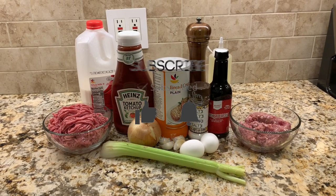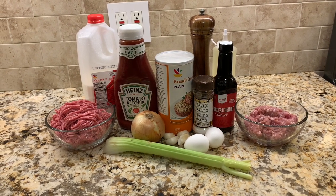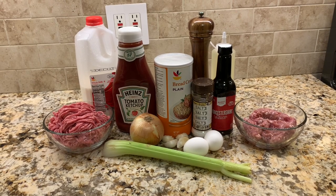Hey guys and welcome to Hands On Cooking. My name is Chris. Today we're making a meatloaf. This meatloaf will have a combination of ground beef and ground pork, and we will free-form the loaf for maximum browning.